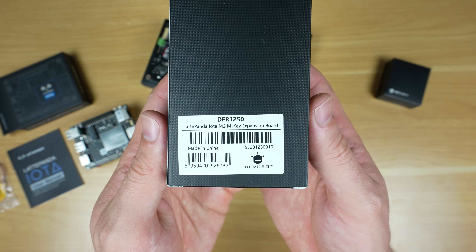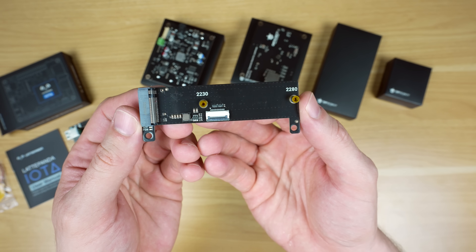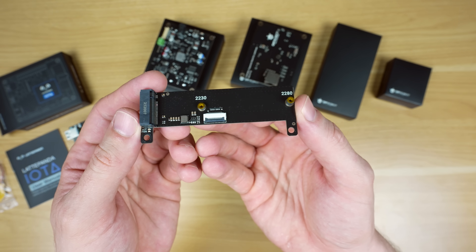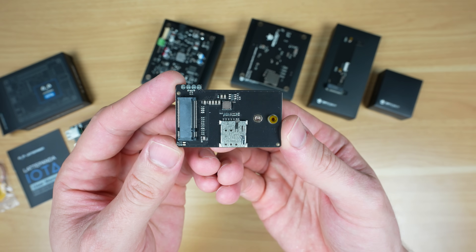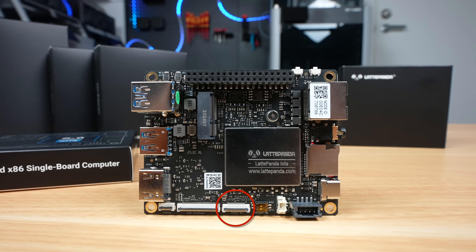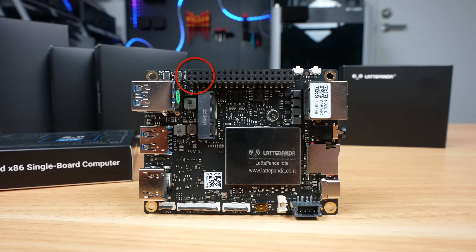Then we've got two M.2 expansion boards — one with an M-key slot to add a 2230 or 2280 size NVMe SSD, and another to add a 4G LTE module for remote connectivity. The NVMe adapter plugs into the Iota's PCIe port, and the LTE adapter connects through a USB 2 interface through the GPIO pins.